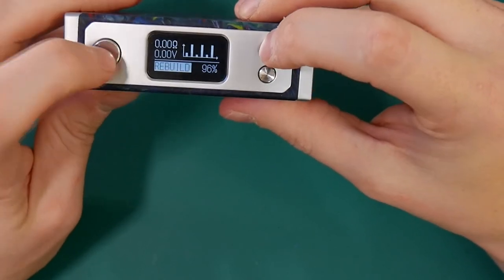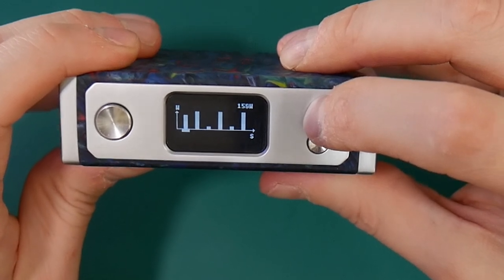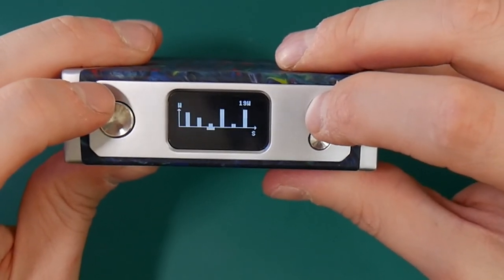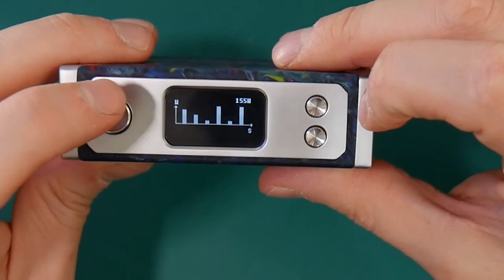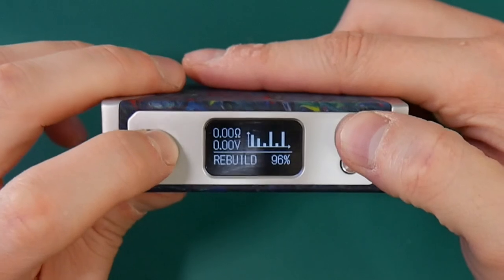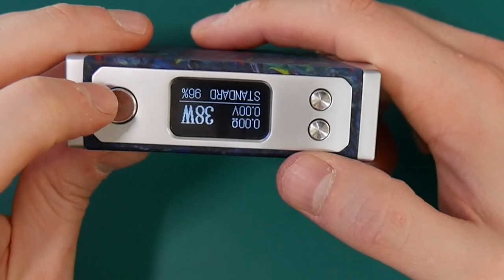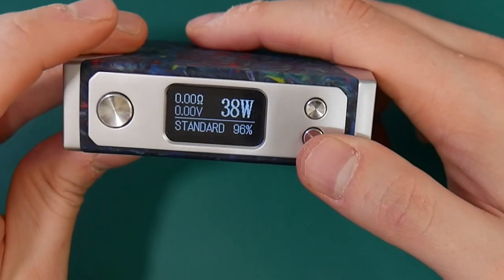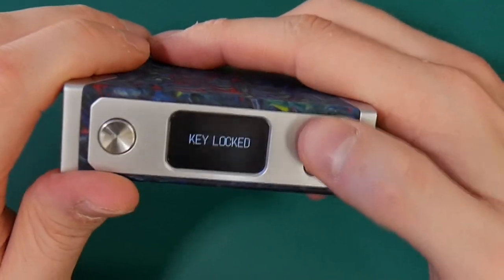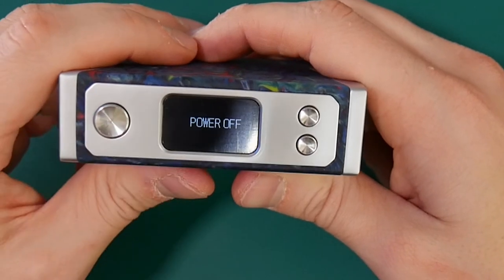If we go into rebuild, you can see you have your power curve. You can set your power — for example 155 watts for that first blast, then down to 90, then down to 20. You can adjust your custom power curve however you like. Fire and minus flips the screen, which is really instant and cool. Fire and plus locks the device — so you can't adjust your wattage when locked but you can still fire it, which is a nice touch. Five clicks to turn off.